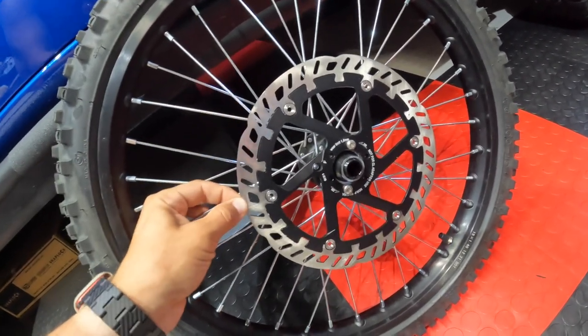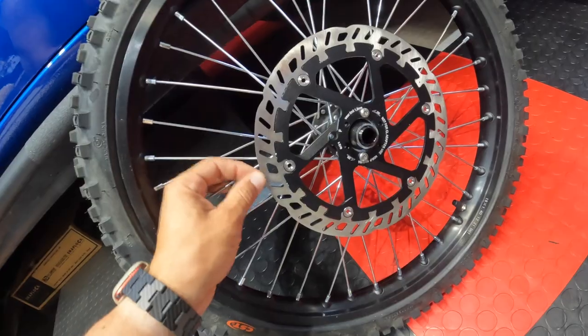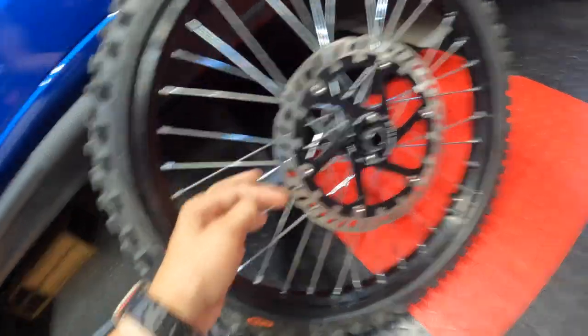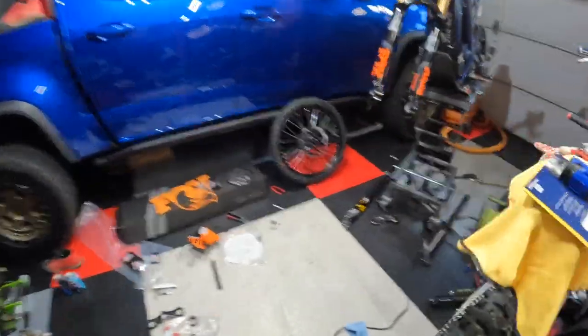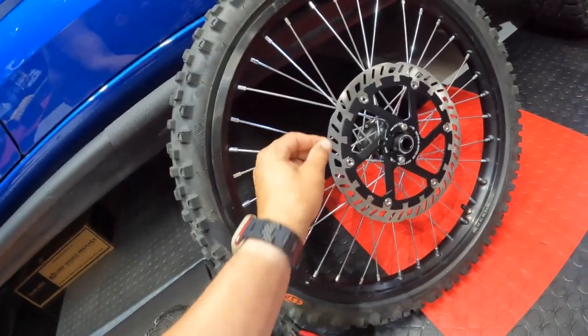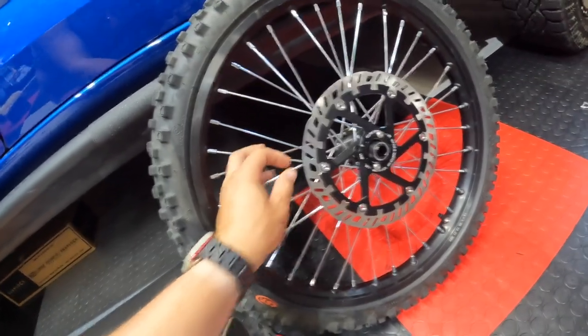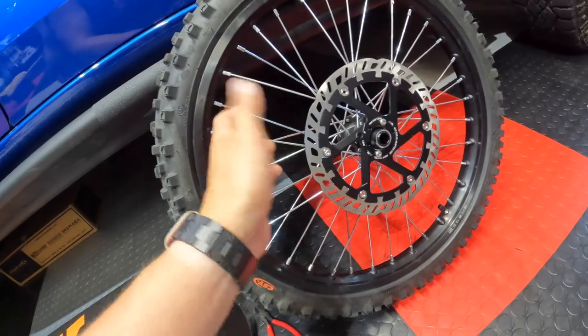So normally full-floating rotors make a lot more noise, but this one's not as bad. I have these on my Aprilia and you can really notice the noise on that. I thought the noise was gonna be like that, but apparently not — which is kind of nice, because less noise means less vibration on the front end. Sometimes you can feel those vibrate when you're barely clamping the brakes. But anyway, that's besides the point.